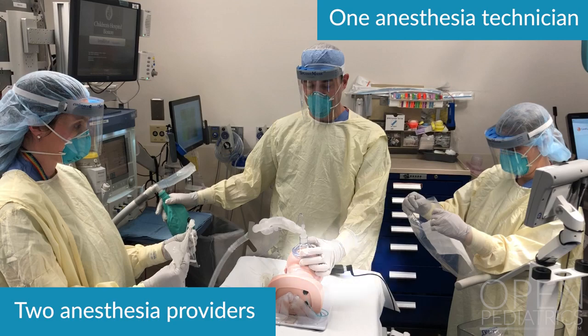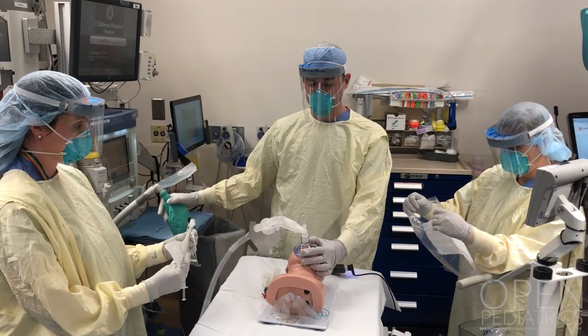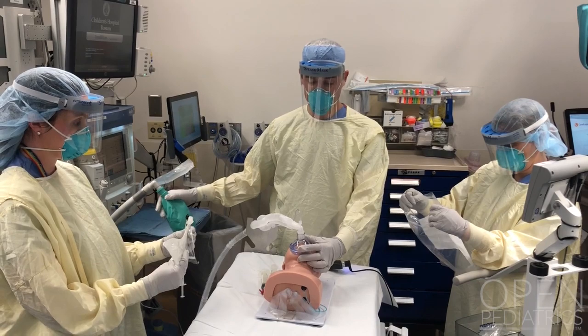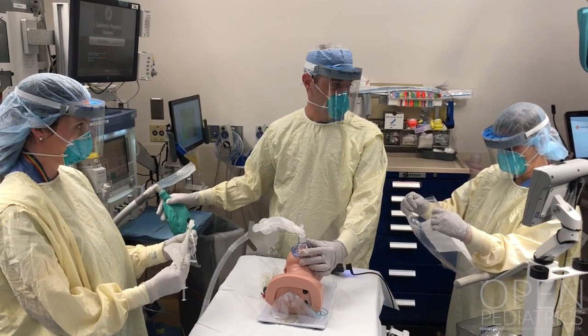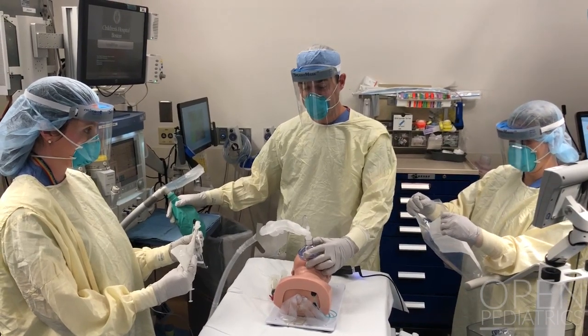Notice the video laryngoscope on the right side of your screen and the anesthesia tech holding open a sealable zip-lock bag ready for any airway equipment that is dirty to be discarded. Communication with the team is essential, and when you're ready to begin the intubation, you should turn off the fresh gas flow.